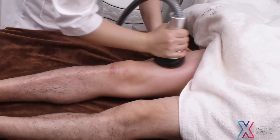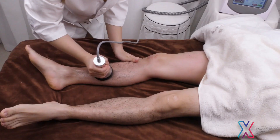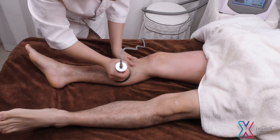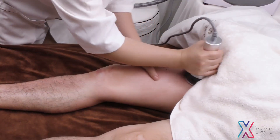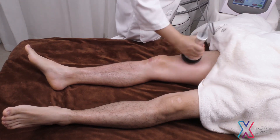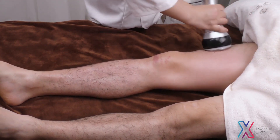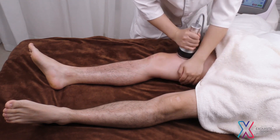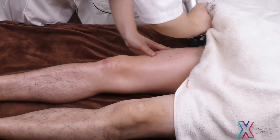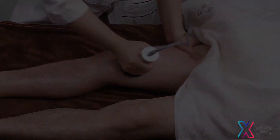Push from popliteal fossa tracing main collateral channels to the end of thigh 3 times. Repeat the same techniques with ultrasonic operation. Do the same on the other side, moving the device upwards to the left to the end of thigh 3 times.